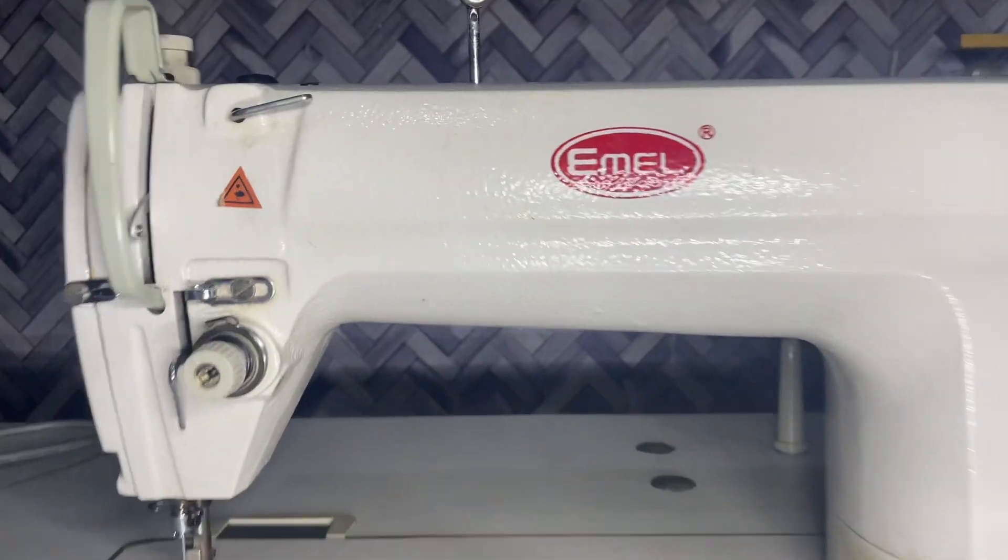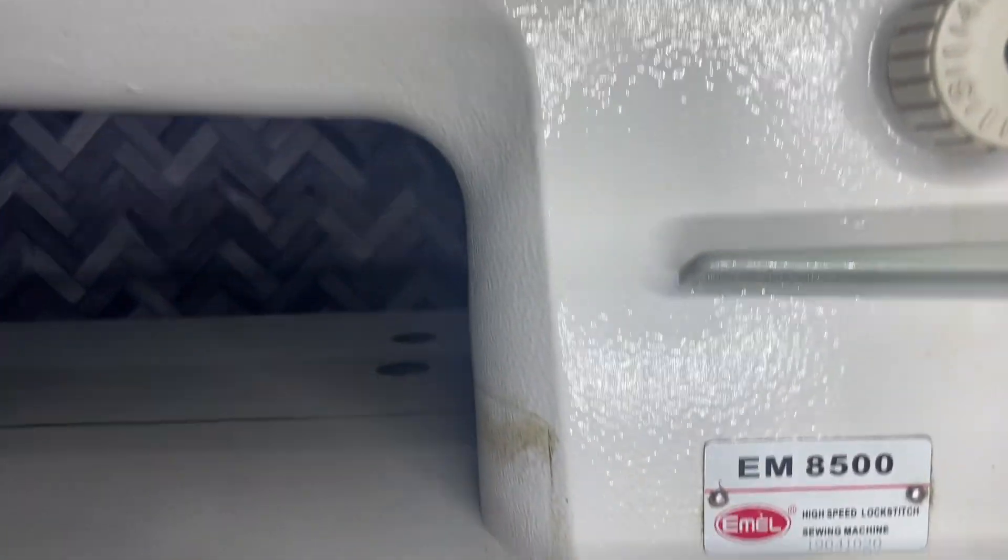Hey friends, welcome back to this channel. In today's video we'll be looking at an industrial sewing machine, its parts and functions, and I'll be explaining to you using an Emel EM8500 sewing machine. Before we get started, make sure you hit the like button and subscribe to this channel. Let's move into it.